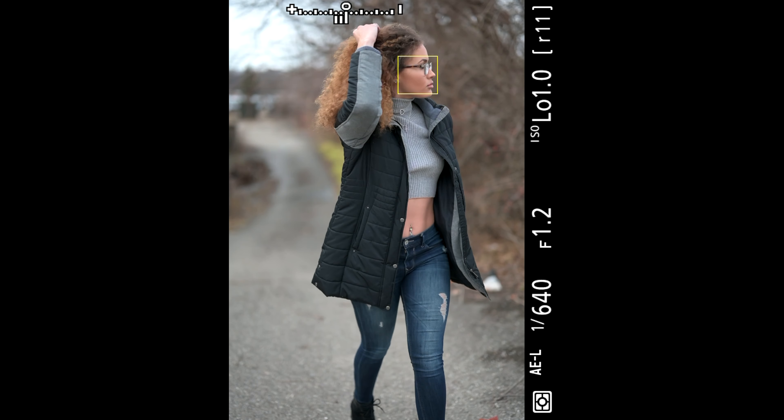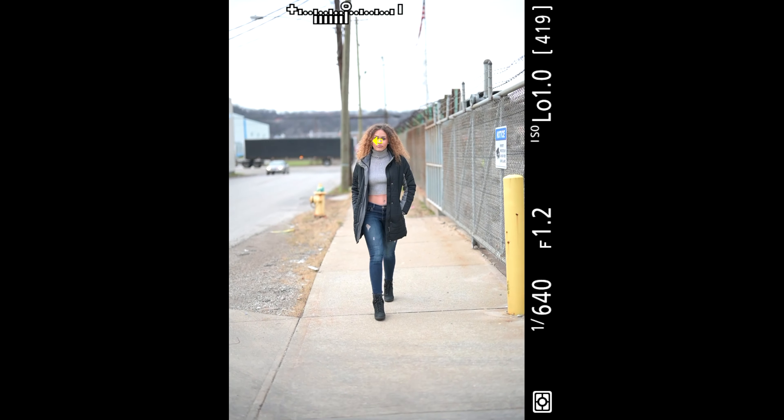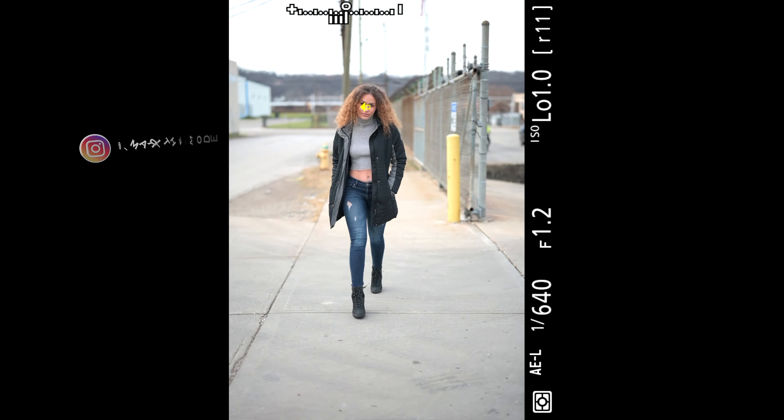I'm just going to go ahead and let the rest of this video play out — just me and Marissa doing some things. There's all natural light, more action shots, more walking. You can see it picking up focus from a further away distance. If you like my content, please consider subscribing, and I'll see you in the next video.